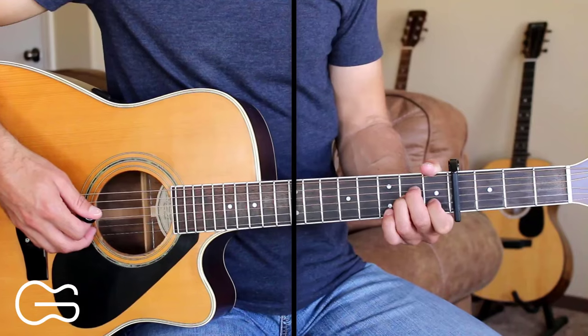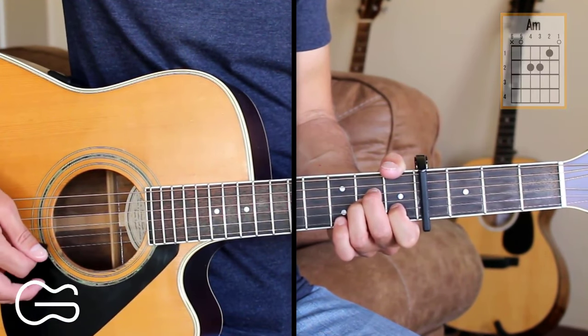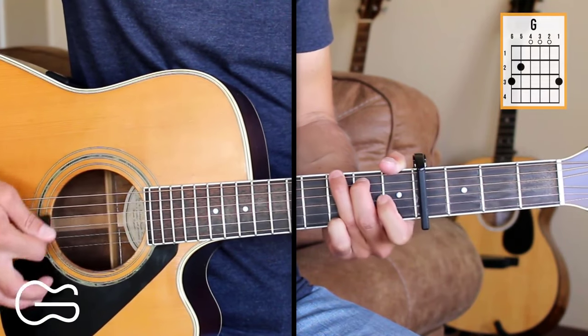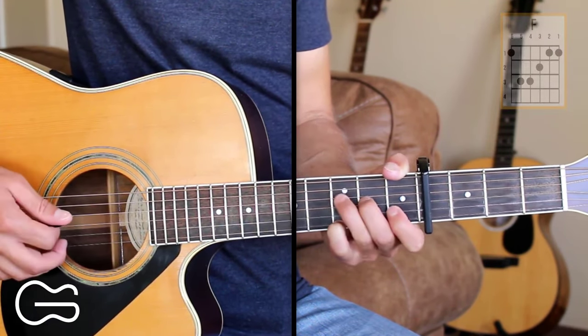Hey guitar friends, we got quite a bit of cool picking today. I'm going to show you how to play White Horse by Chris Stapleton. We'll play it with the capo on the fourth fret. The chord positions we'll play here are A minor, C, G, and F.